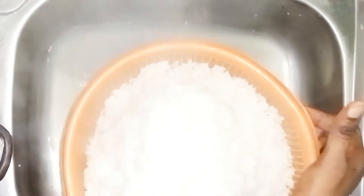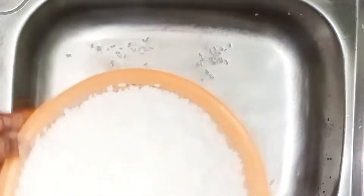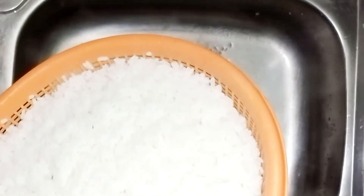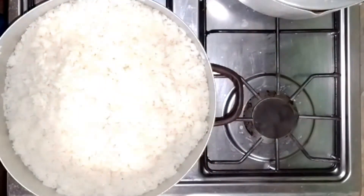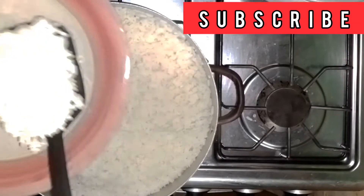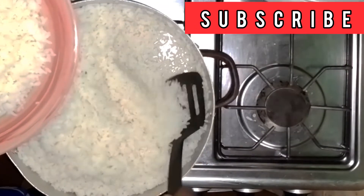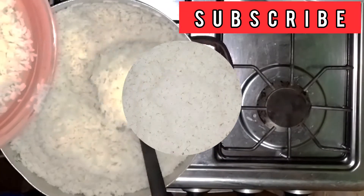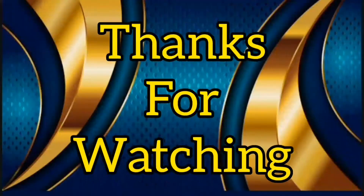Drain the water, put back in the pot, and on a low heat let the remnant water dry up completely. Your white rice is ready to be served. This recipe covers all types of rice — it will help you be in control of your rice to determine how soft or hard you want it to be, and you can never get a gummy or mushy rice with this recipe. Hope you enjoyed the video, thanks for watching, and please kindly subscribe to my channel.